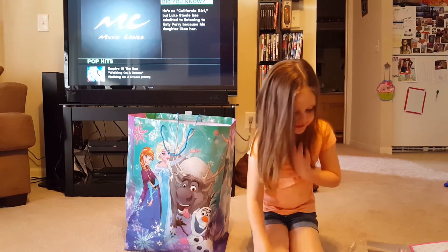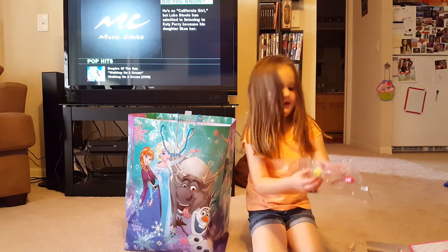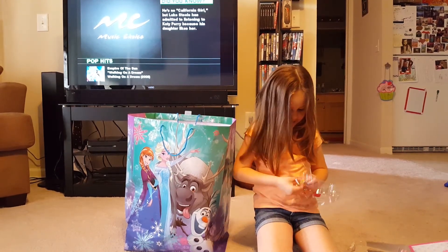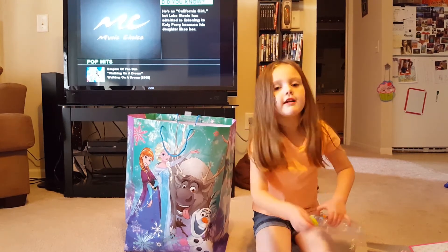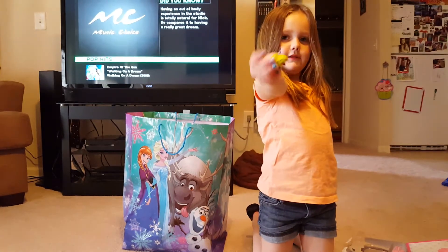So now I'm going to open up my other one. And what I got is I got a little green chair and it's a shop kit. That's perfect.